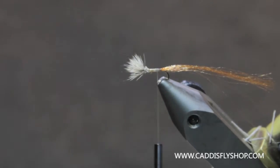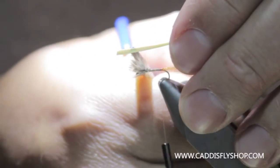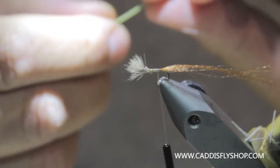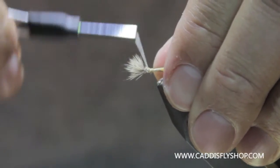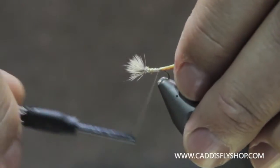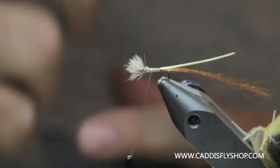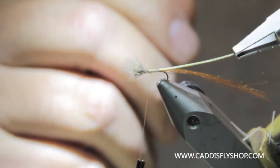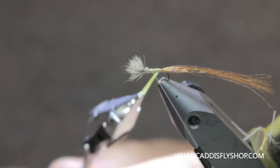The turkey biots have two sides. When you look at them, there is a real shiny edge on them and that's the side you want facing back. I'm going to tie it in face up to start. The reason I do that is you get the smooth side — not the rough edge. There's one side that will stand up and give you some segmentation, which is great on emergers, but I don't really like it on the dry fly. Can the fish tell? Probably not. Does it make a big deal? Probably not. That's just me and my compulsive ways.